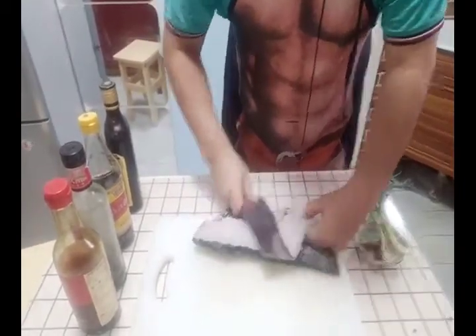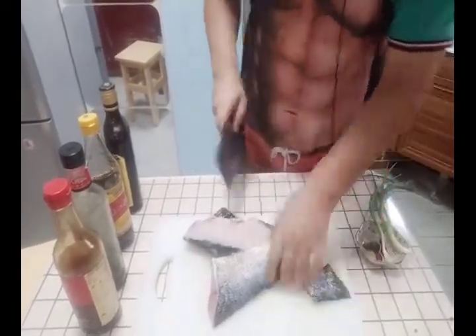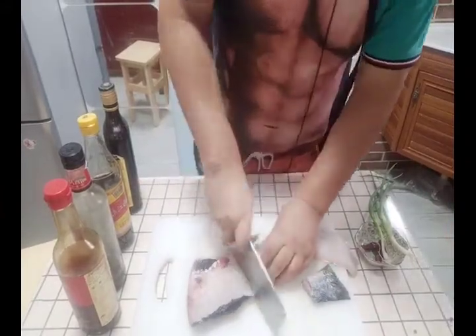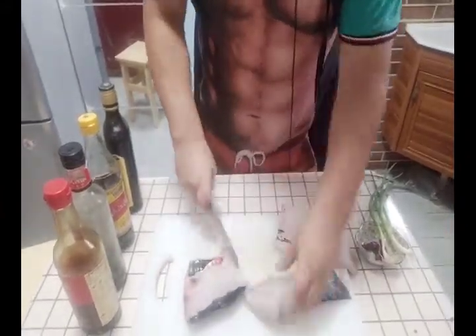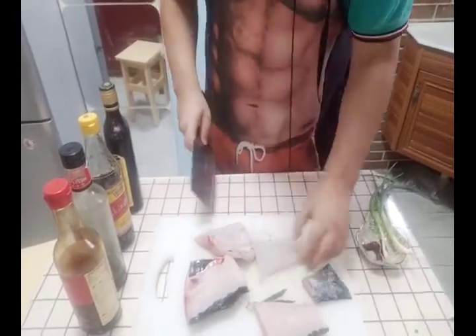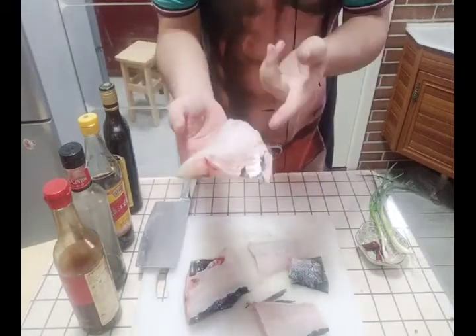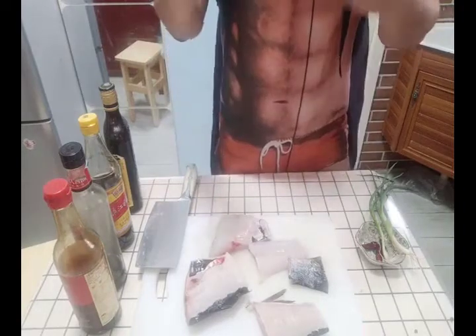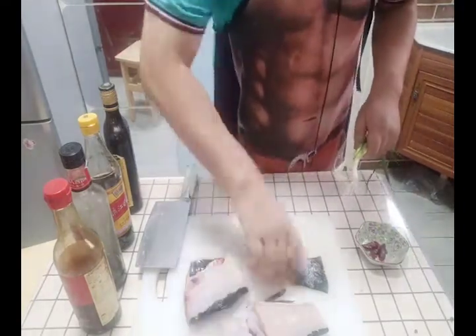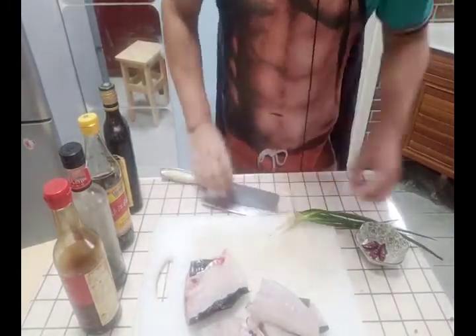First I will treat the fish tail. You need to cut the fish tail into two halves along the bone. Because we are cooking family cuisine we don't need a very beautiful shape, so we can cut it in half — that will make it easy to cook. You can see the muscle of this fish is quite good. Next we cut the green onion into small pieces.